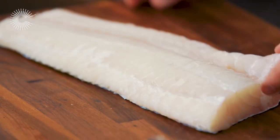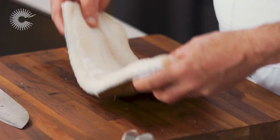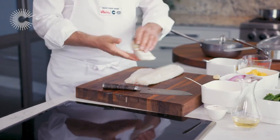I have here a beautiful piece of cod fillet. What I'm looking for when I'm buying my cod is it should have nice firm flesh and a slight moisture to the skin. You want to keep the skin on the cod because when you're cooking it, this holds the flesh together.